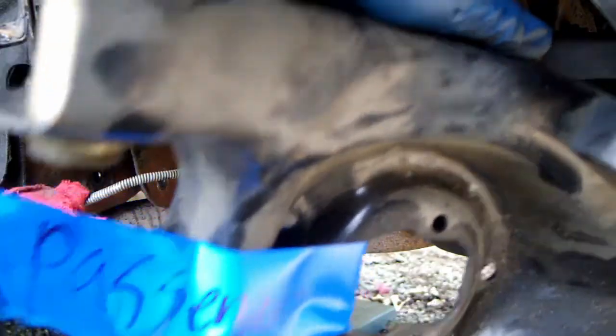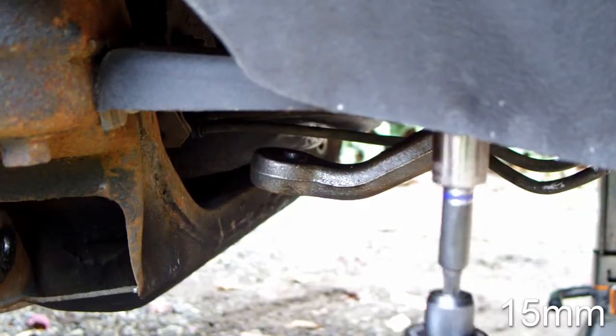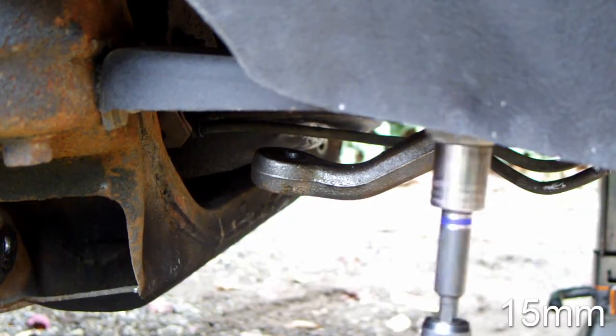I added even more jack stands to ensure that the car does not fall on top of me. Remove the triangle subframe support brackets.